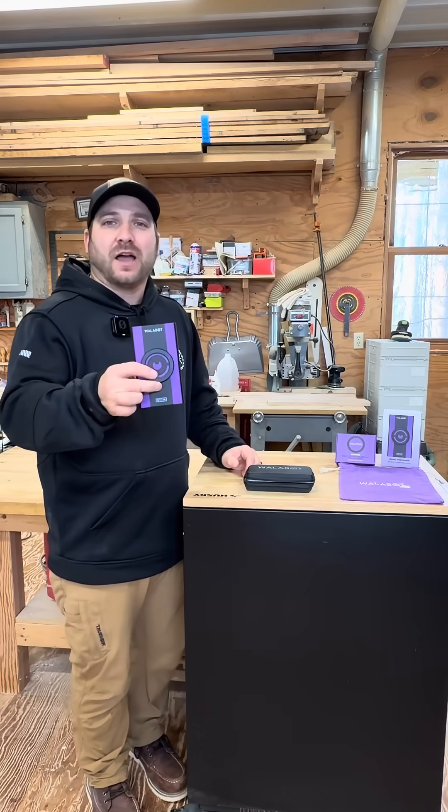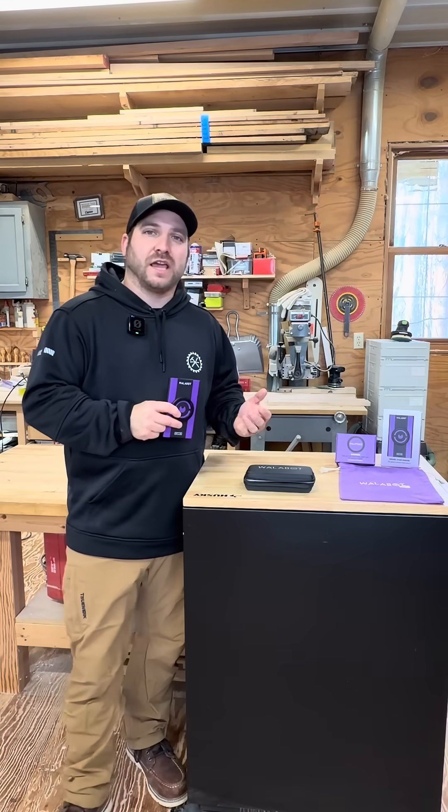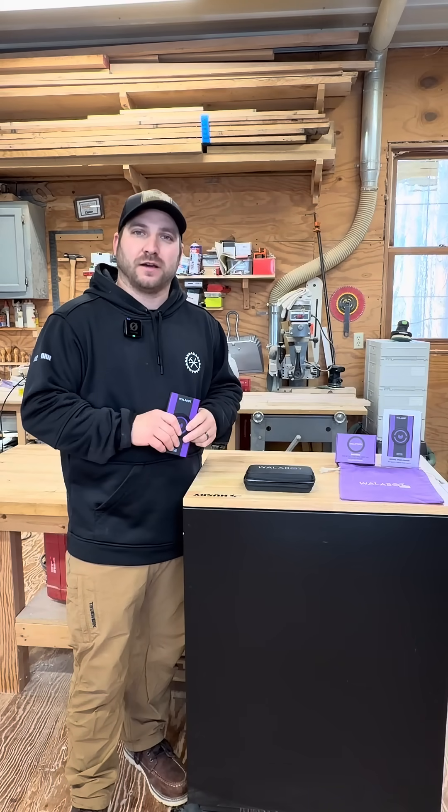Let's pull out the Wallabot DIY 2M — this is a stud finder and also a wall scanner. It tells you the difference between a pipe, a wire, and a stud.